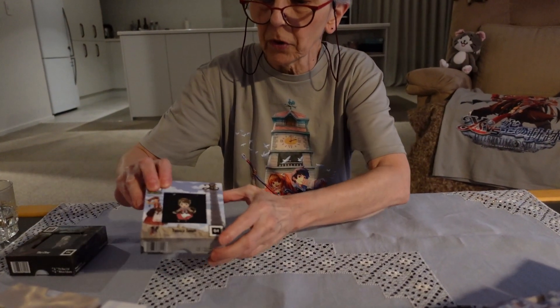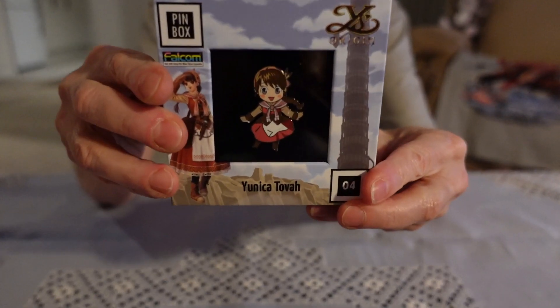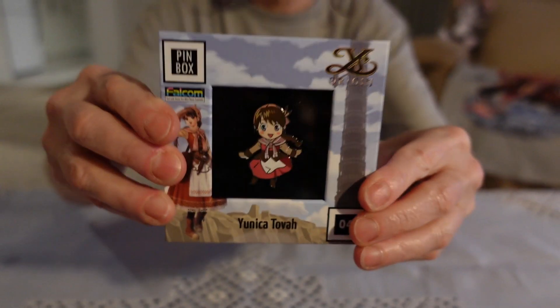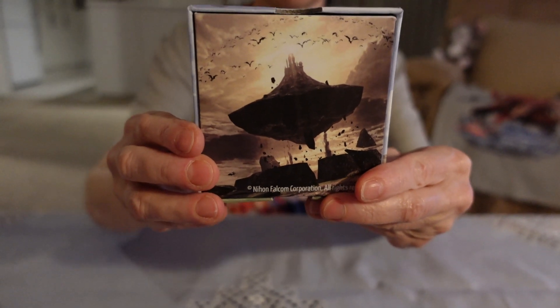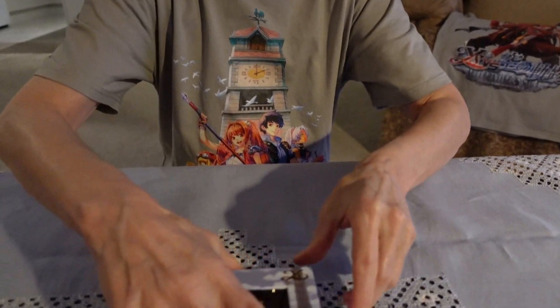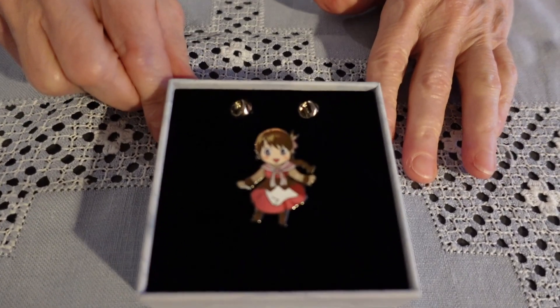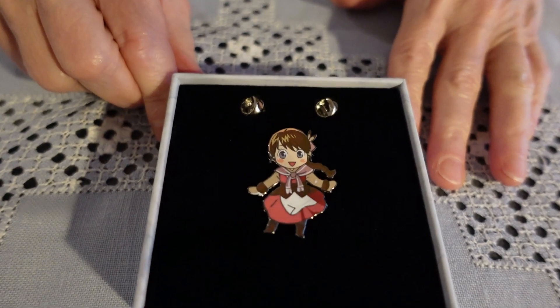We'll move on to the second one, and that is Unica. The back of the box has a nice little illustration, and I'll open up the box for you. She looks absolutely adorable, don't you think?